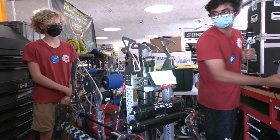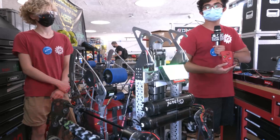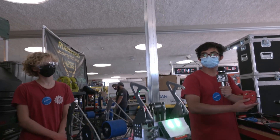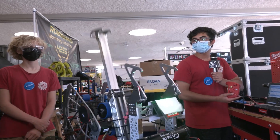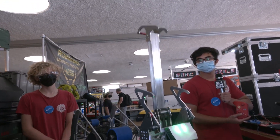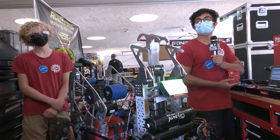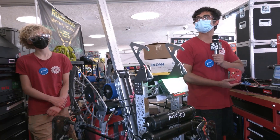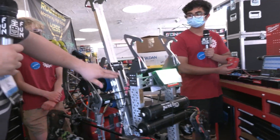First of all, we turn off our shooter — we have the shooter idling during the match. The first thing that we do is go up to the mid rung, then drive forward, come down on the mid rung, pop up a little bit, then we'll extend back and go on to the high rung. And then finally, we have that hook in the back, so we'll go up all the way and then get on the traversal rung with that second hook in the back. And there we're on the traversal rung.